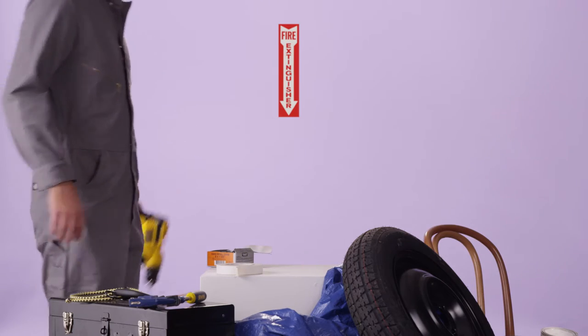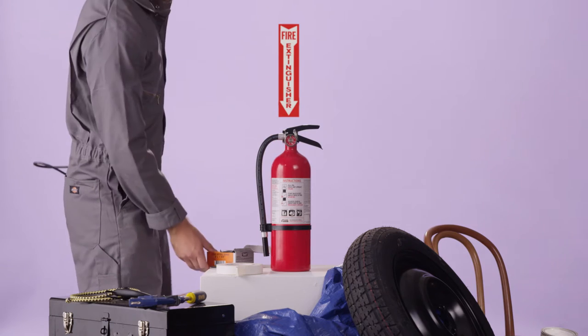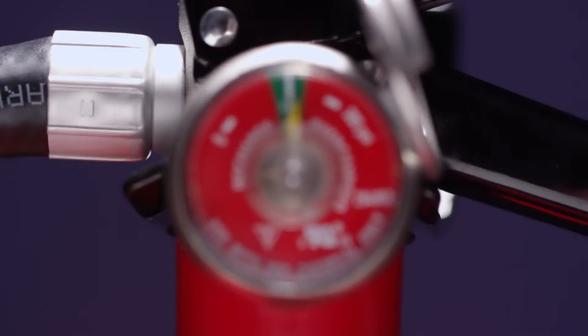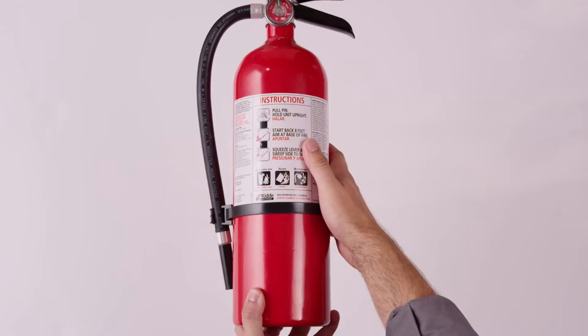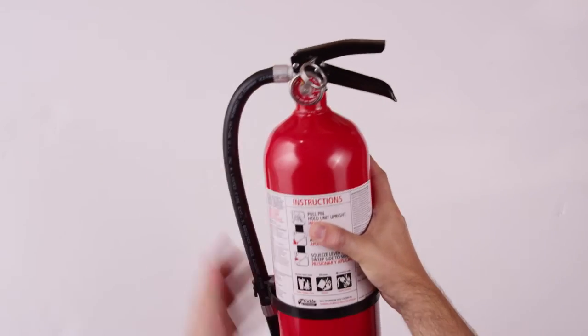The U.S. Fire Administration suggests you check for easy access in an emergency — ensure nothing is limiting your ability to reach it. Check the recommended pressure level; many extinguishers have gauges that show when pressure is too high or too low. Check working parts — make sure the can, hoses, and nozzles aren't damaged.